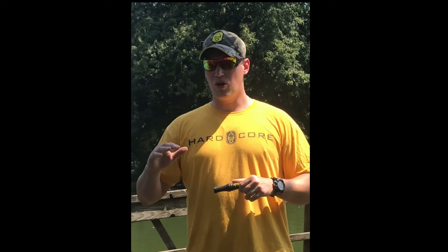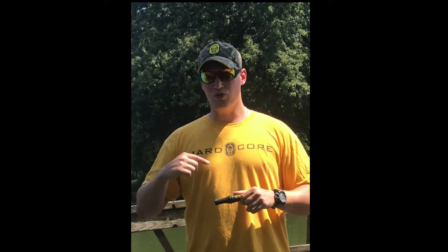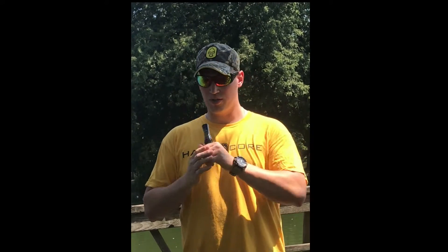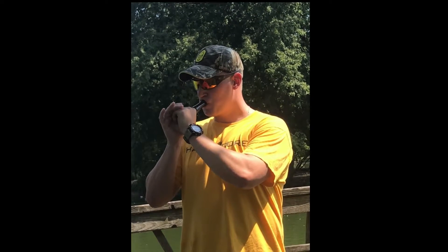When you blow into the call, it's going to be a consistent breath of air, and when you go to the 'it' of the hoo-it, when your tongue raises to the top of your mouth, it's going to break that reed in the call and give you that nice honk. And that's how to do the basic honk.